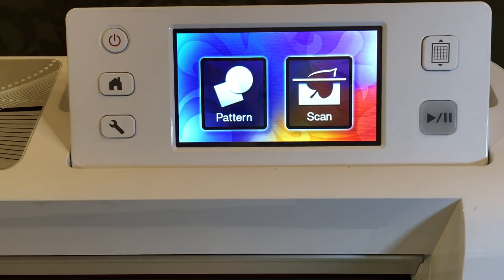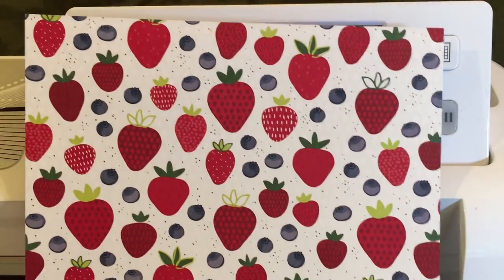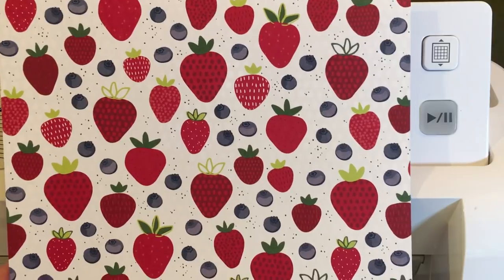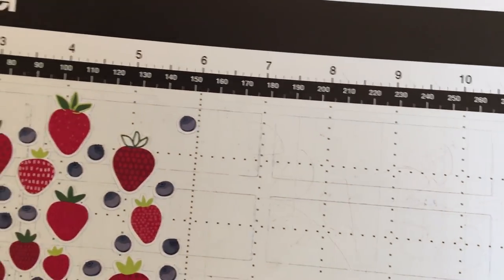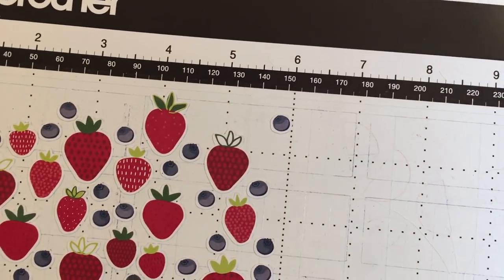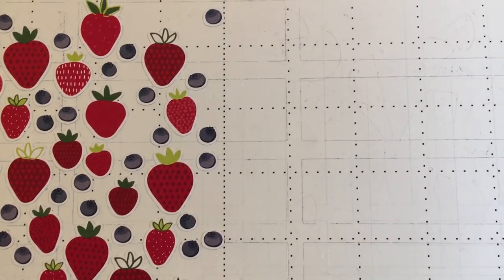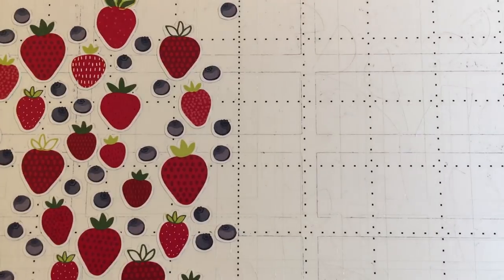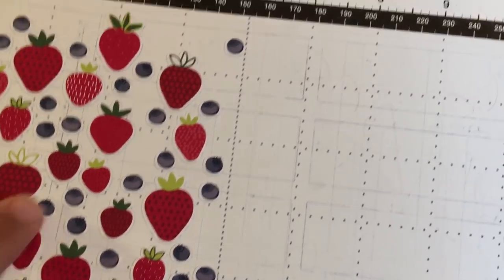Hello, crafty friends! This is the Papered Chef, and in today's tutorial I would like to show you how to cut out these cute strawberries using the Brother Scan and Cut. These strawberries are from the Tutti Frutti cards pack, and the Tutti Frutti is only available until the end of May, so I think this video is very timely because I didn't even know how cute it was until last weekend.